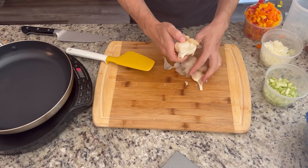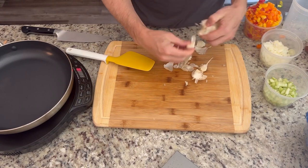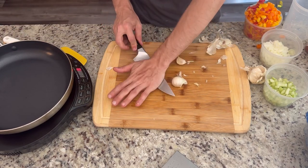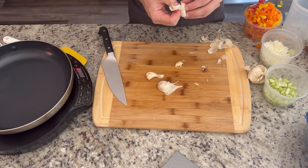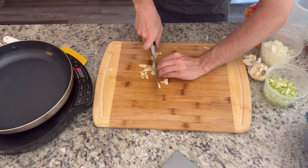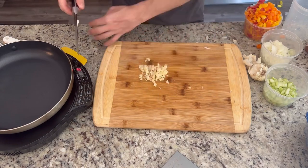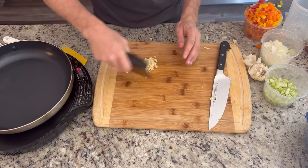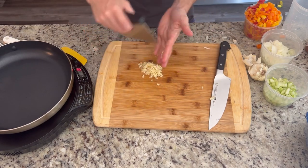Next we're going to add some garlic, which is called adding the Pope — so it might be a little sacrilegious, but just going with it. So we've got our peppers, onions, celery, and now garlic. Usually it's actually green peppers in kind of a 1-to-1 ratio, but I'm changing it up a little bit using red, yellow, and orange peppers just to get better flavor and color. Now we're just going to mince our garlic until it's nice and fine, use our bench scraper, and set that aside.